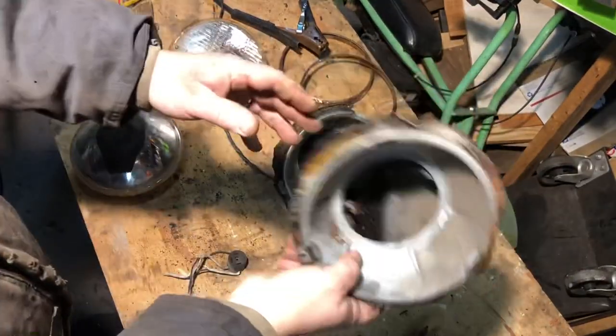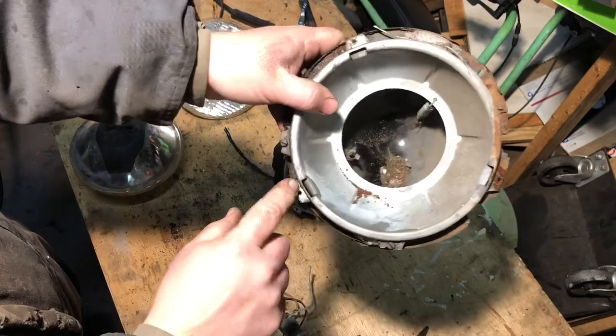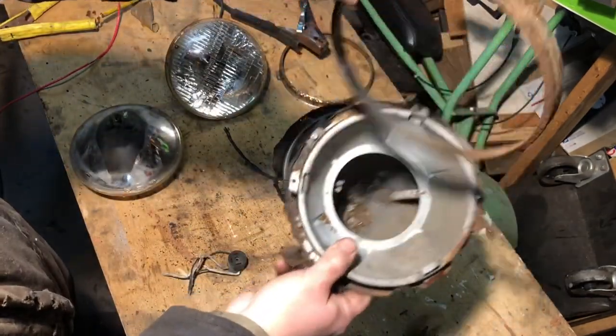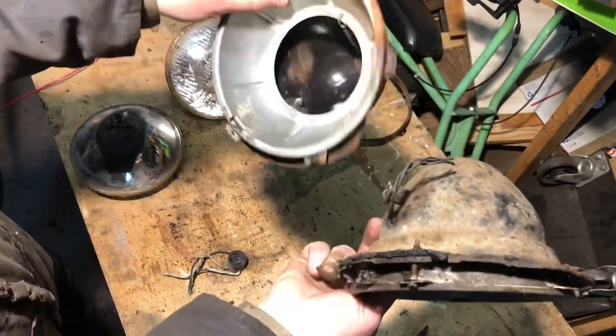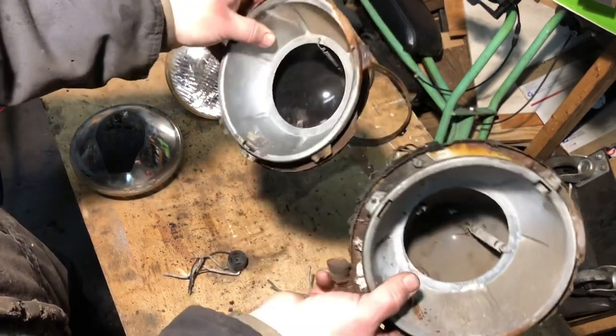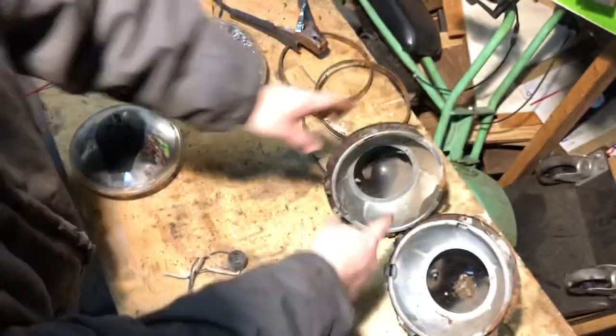I have the two headlight buckets taken apart. Some of the screws that go around the chrome ring came out, but one I had to cut off. These are looking pretty shabby - I'm going to see if I can find a used pair, or if worst comes to worst maybe I'll try fixing these. But they're pretty shot. I'm going to see how much that costs.